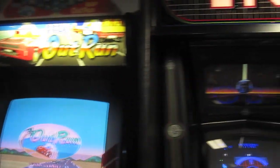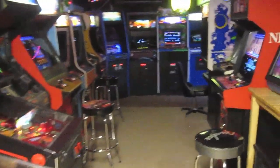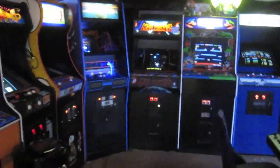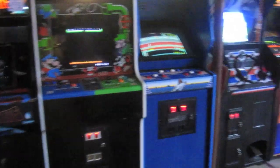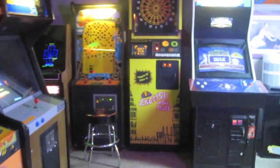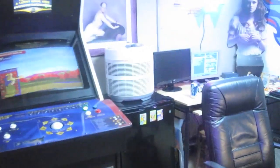Hey guys, we are in the basement and today we're going to do another tech episode. This is going to be kind of like Arcade 101. Today we're going to cover a very basic skill but a very important skill. I know a lot of you guys out there already know all about this, you're soldering pros, but to some guys out there it's kind of like a big mystery. It was to me — I was really intimidated to start soldering on these games and boards because I didn't want to screw stuff up.